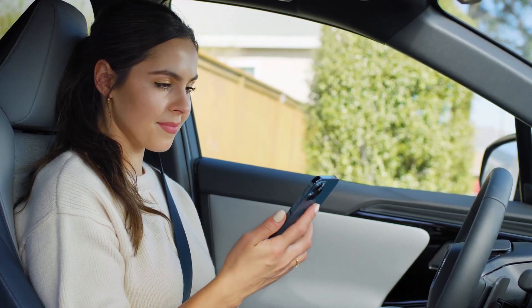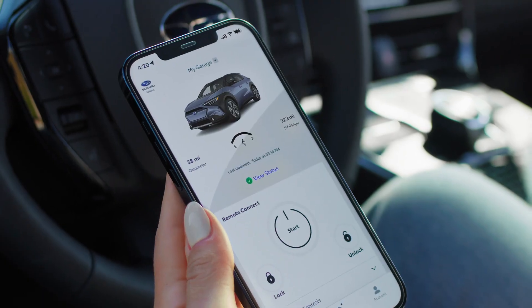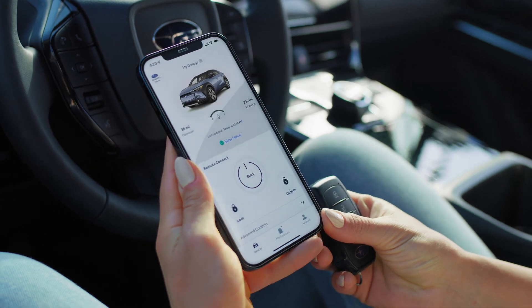To set up and manage your digital key, you'll first need to register for the Solterra Connect app and be enrolled in a trial subscription to Remote Connect. Also make sure to have your key fob handy.